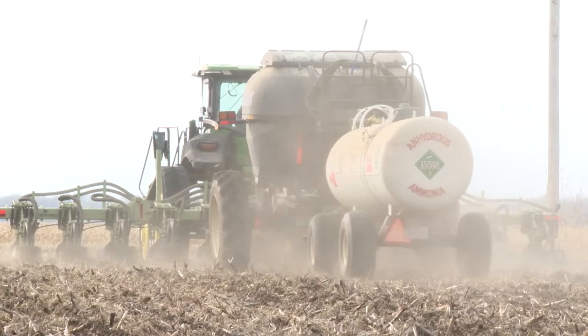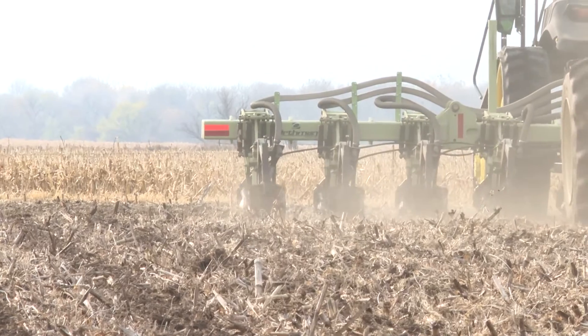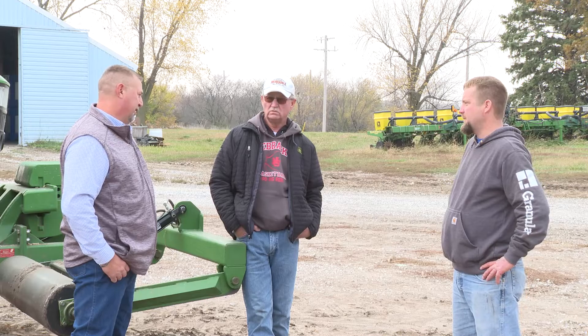Our dry fertilizer is applied approximately six inches deep, where the root zone and root mass is going to be. I think about that shank and I want that shank half an inch below the compaction layer that's in that field. Mick Godekin is a tillage system agronomist.